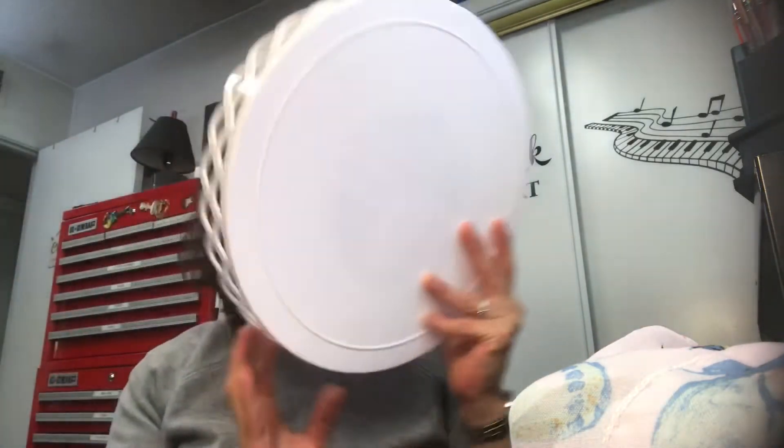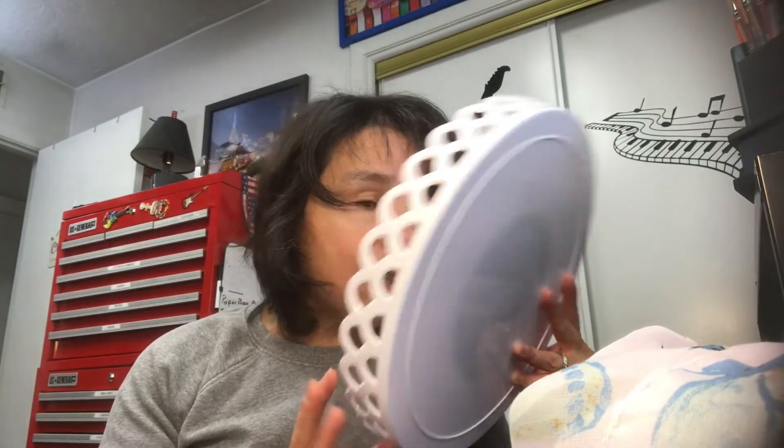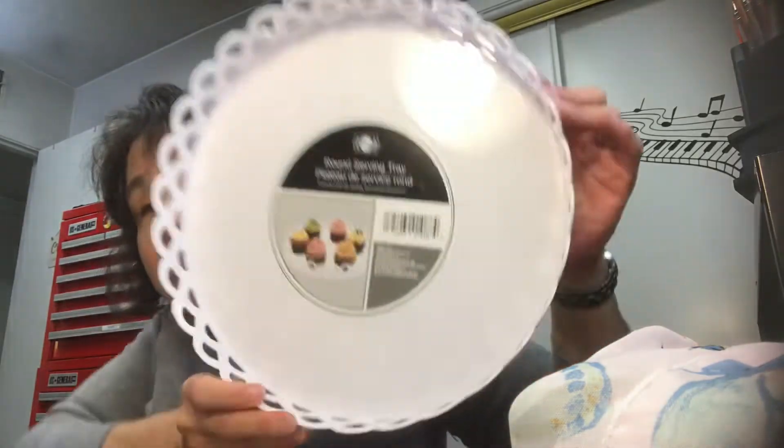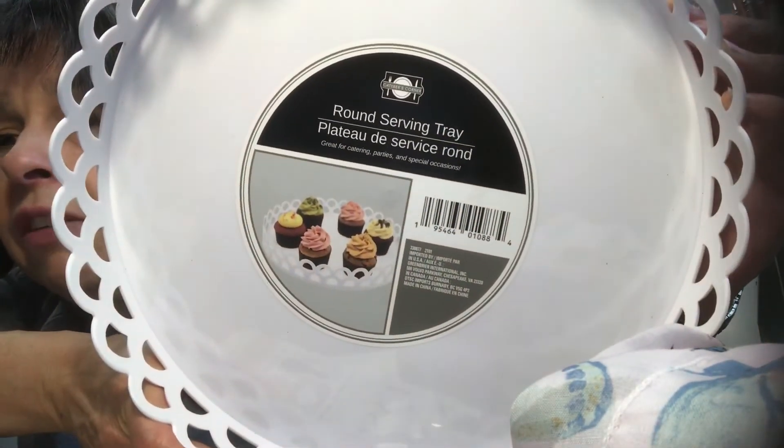My sister bought a bunch of these and I thought, oh, those are really nice. They are calling them serving trays, but you can do anything with these, so I bought two of them. They are quite large — let me see if it has any more information on there.